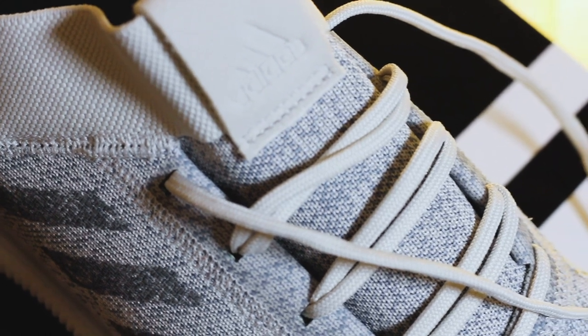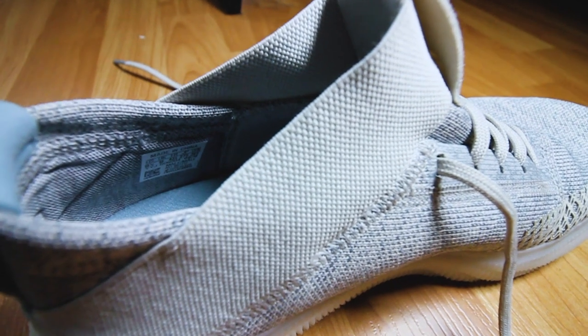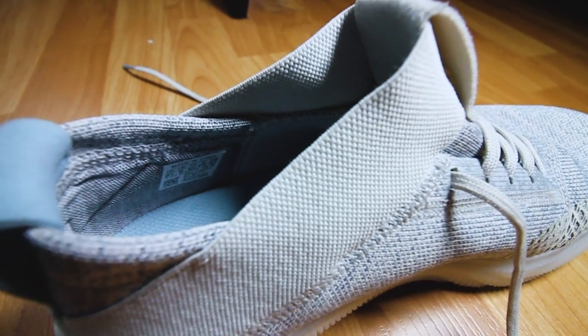Moving on from that, the shoe also features a knit upper — it's almost like a one-piece upper, very similar to the Nano 8. The only difference is there's this strap that comes around the top of the shoe that aids in providing ankle support. I think that was one of my biggest complaints with the Nano 8: there was not enough ankle support, and I just felt like the upper on the Nano 8 didn't mold to my feet like the Nike Flyknit material.